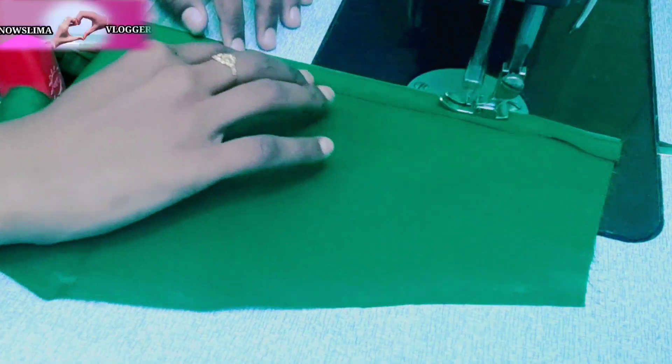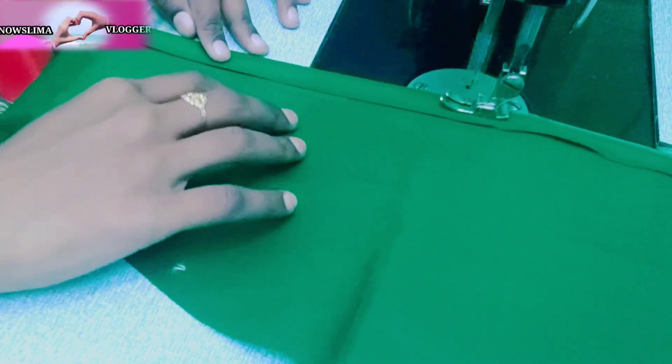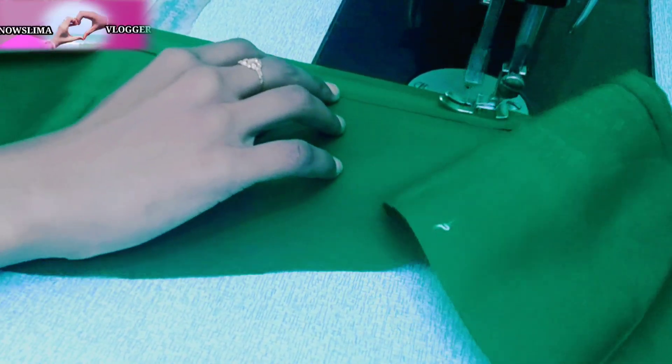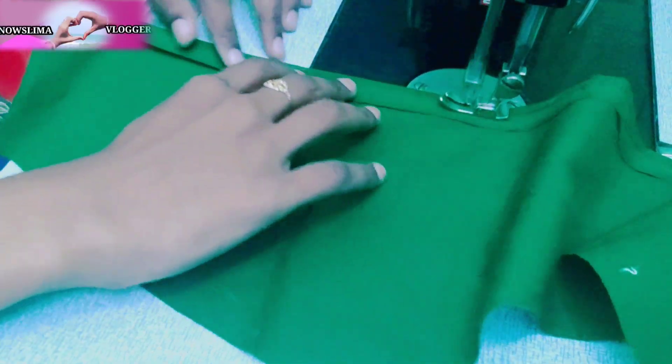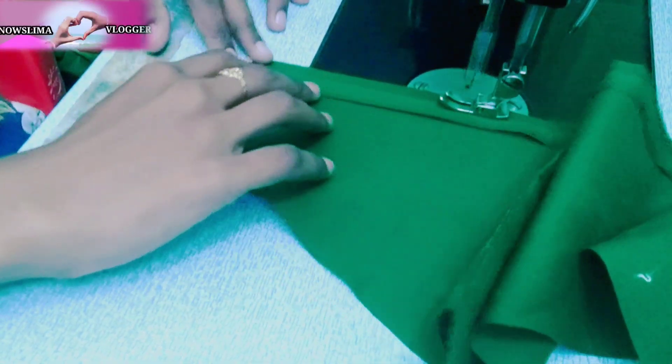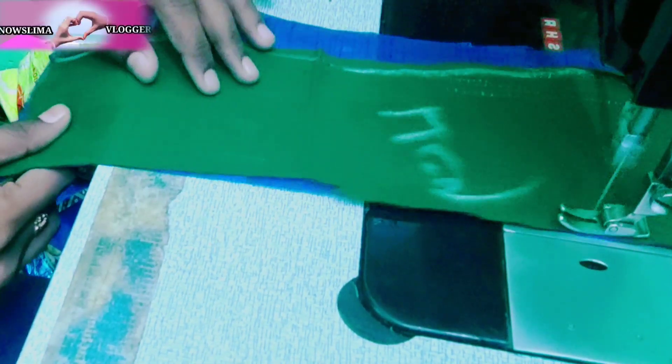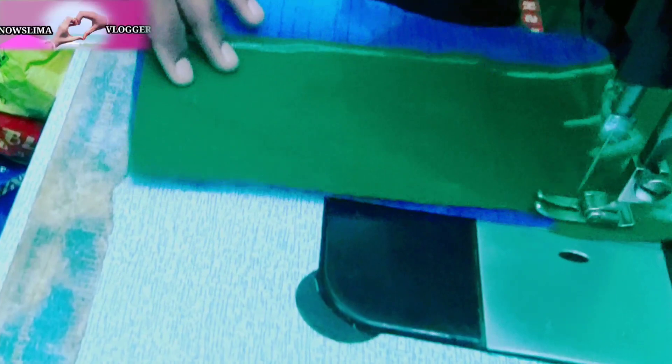I'll first cut the hand. We'll cut the hand and stitch it in a little bit. I'm going to cut the hand and line it.